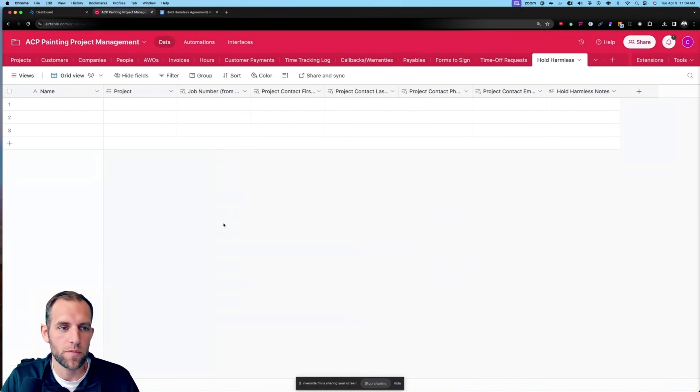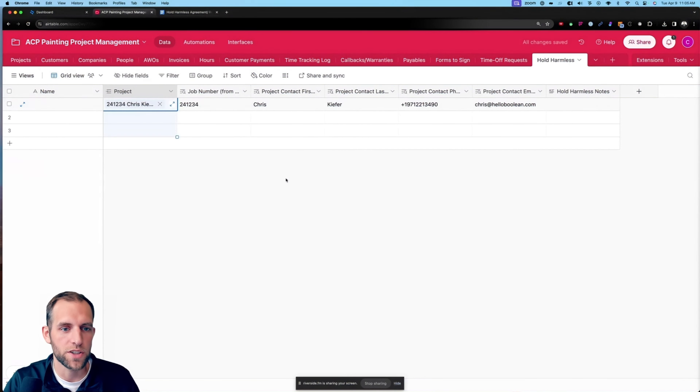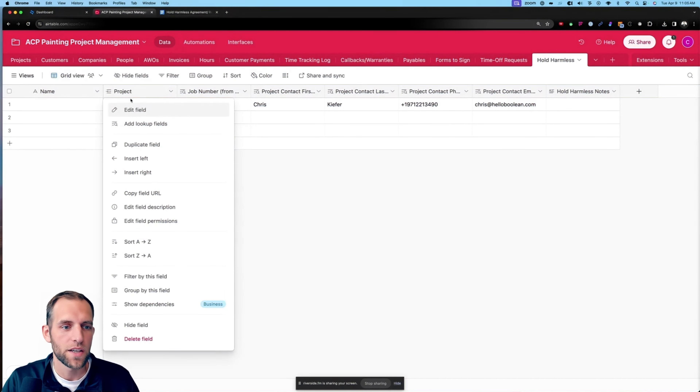This is a very advanced automation. If you're new to automation, I probably wouldn't recommend doing this. We use Airtable, we use Make.com which is an automation tool, there's a little bit of JavaScript programming, and we also use a tool called Fillout to make it easy and faster for crews to generate these documents. This is a very in-depth video but it does literally go step-by-step. I've also broken this video up into chunks — it's a six-part series.